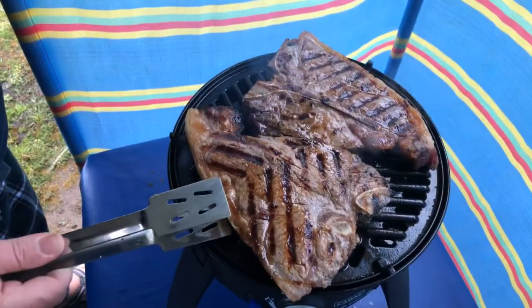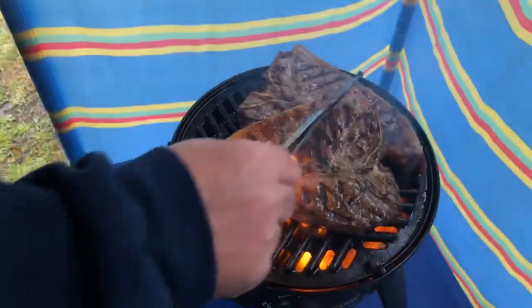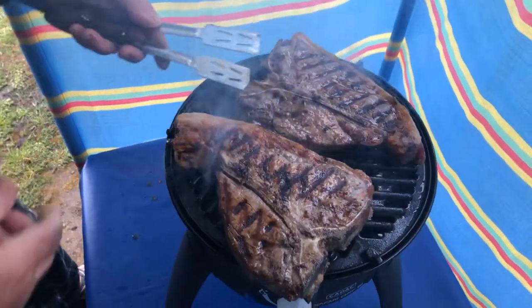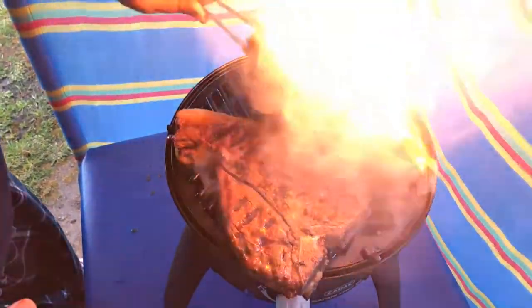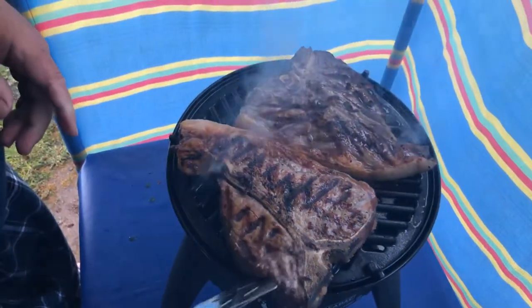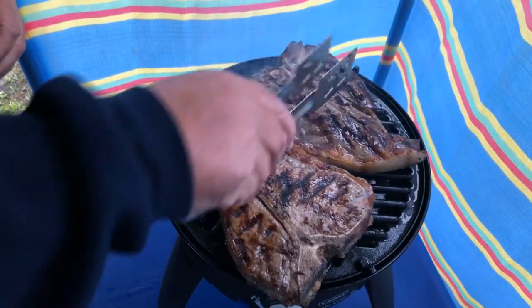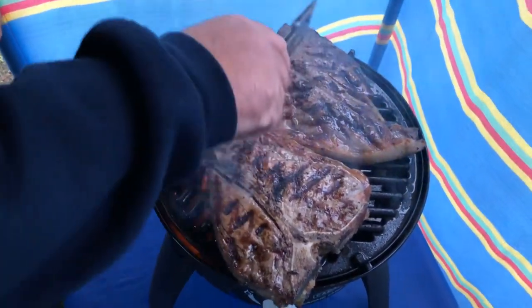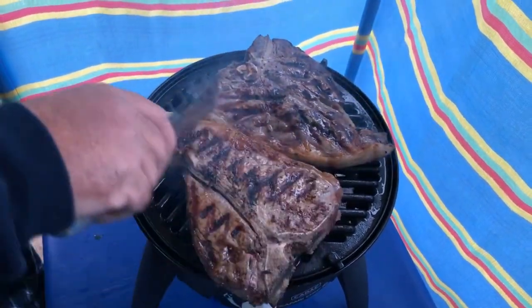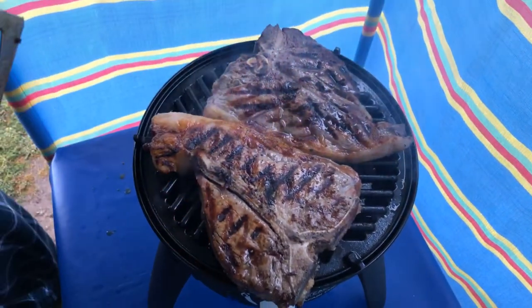They've been on for another couple of minutes, so we're going to turn them at an angle — putting this side, which is the fat, on the inside. Just so we can get that cooking. We're going to turn them back to back like that. This bit here — the fillet — is always really tender. So let's just get that bit cooking on the inside there. I'll leave that there for another few minutes.